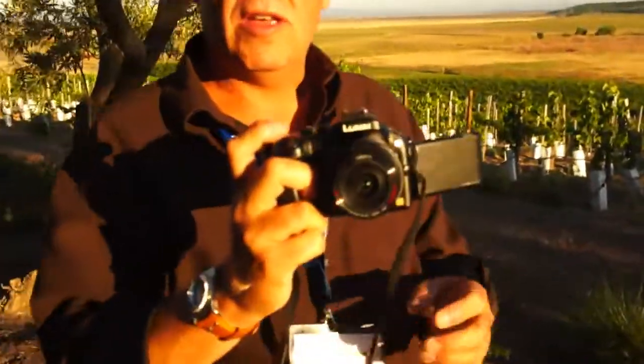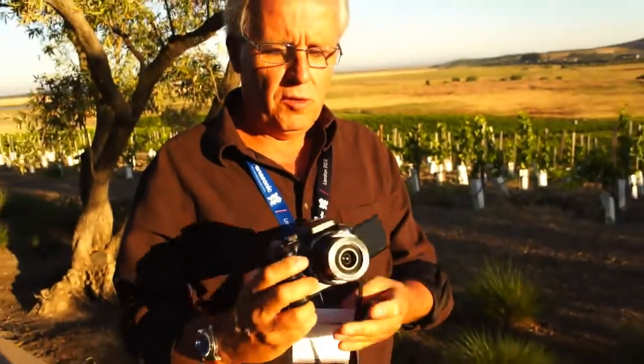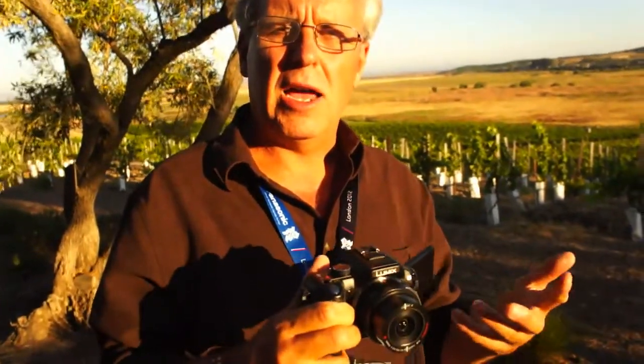Thanks. This is our brand new G5, and I'd like to talk about a couple of features on this that separate it from the G3. First of all, we've introduced 1080p 60 frames per second video. The main difference in this camera is the new sensor and the new Venus processing engine that gives you much better high ISO capability, much less noise at higher ISOs.